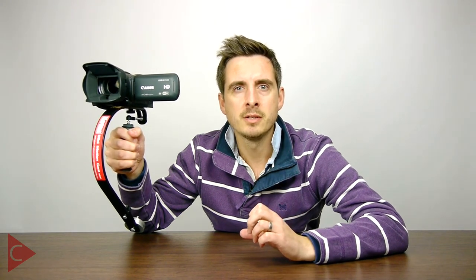When Hague first developed the Mini Motion Cam Stabilizer, it was one of those industry-changing moments — it really was a groundbreaking product that meant things would never be quite the same again. At the time, there were several options available for Steadicam-type rigs, but they were all designed for larger, more professional camera setups. There wasn't really anything for small consumer cameras, and those rigs used to cost thousands of pounds. So when the Mini Motion Cam was designed, it really filled a gap in the market and put camera stabilisation into everyone's hands.